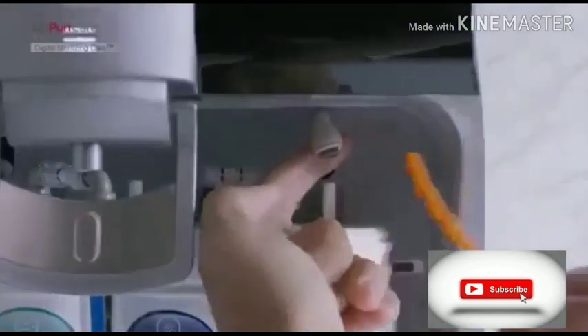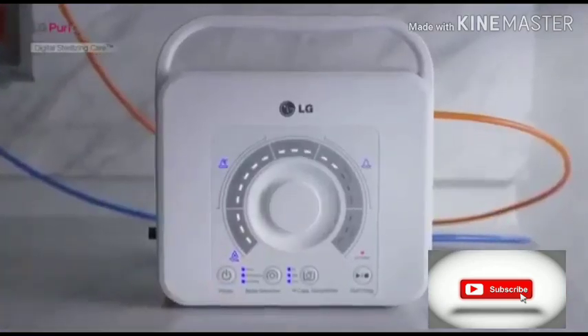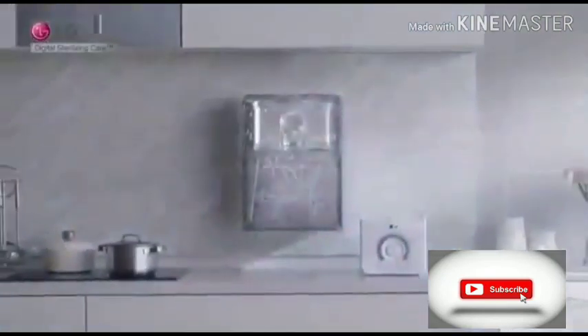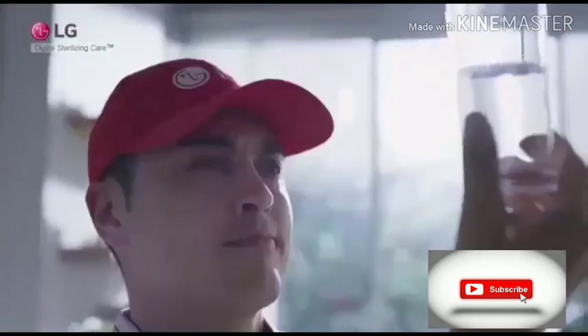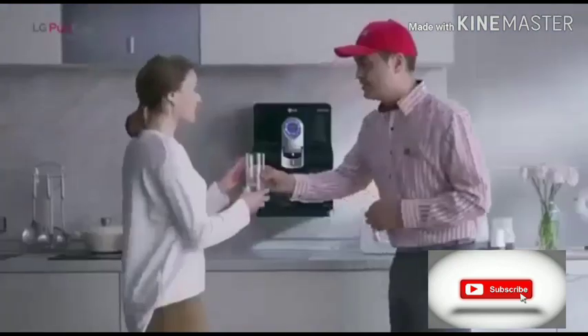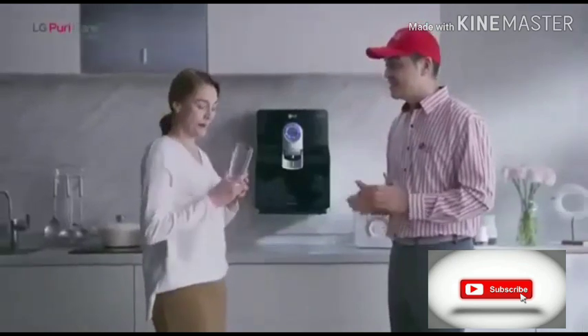LG's innovative digital sterilizing care provides the most hygienic method to sterilize the entire water path, faucet, and tank with a unique sterilizing kit. LG True Water Purifier provides better ways to maintain your water purifier without any hassle — with digital sterilizing care.